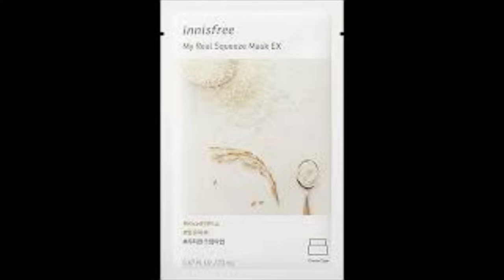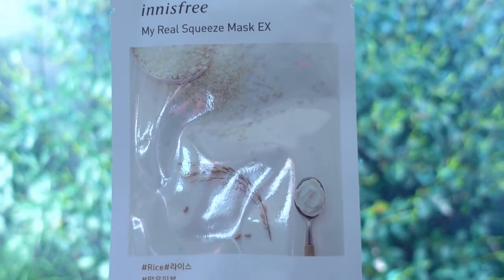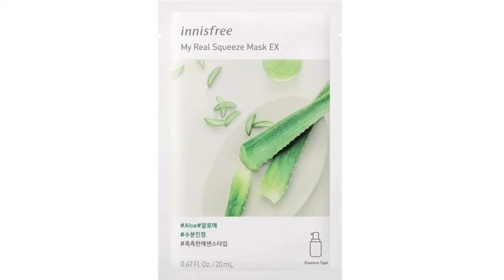Number seven is the rice. It is a cream type, claimed to be enriched with rice, making skin look clear and transparent. The sheet felt okay, the fit was okay, and the cream base did give a bit more luxurious feel. On top of that, it made my skin tone a little bit more even.